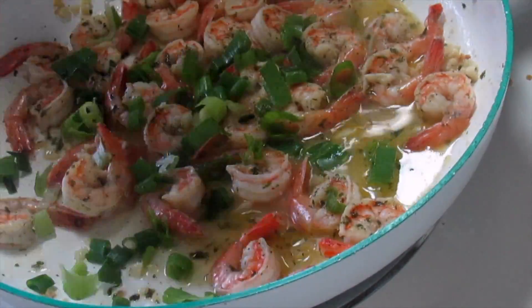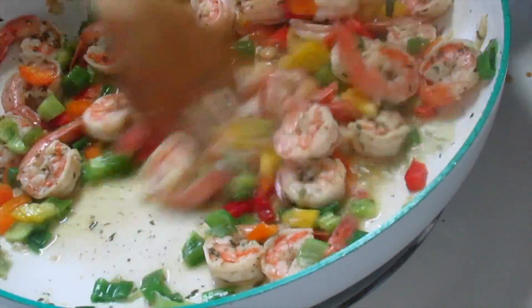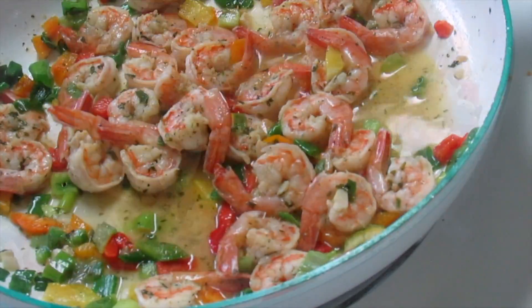Here I'm just adding some green seasoning — or as we call it, shallots — and green peppers, yellow pepper, some bell peppers, and just stir it up and cover it down to let it cook for an additional few minutes.